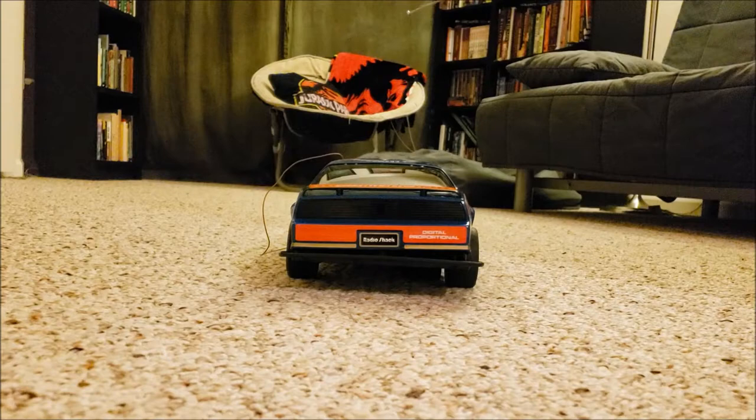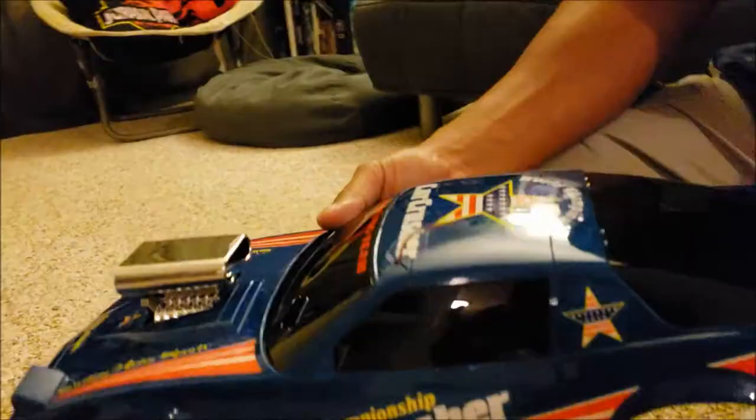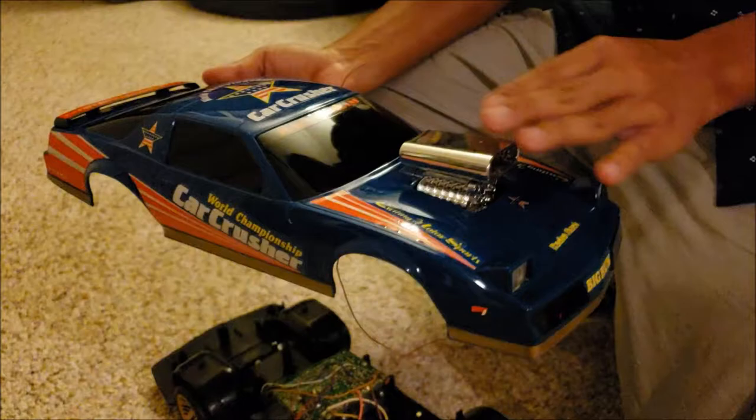Okay, I think the batteries pretty much have it. Let me show you what the body looks like. So I didn't even screw this in. Here is the body. And again, this was made for an RC monster truck. The other body for that truck was an actual truck body, but there was also the Trans Am body.